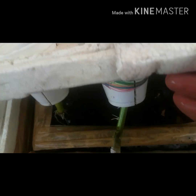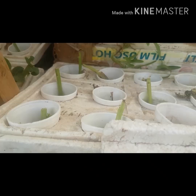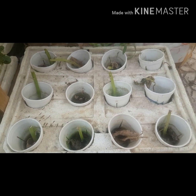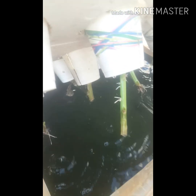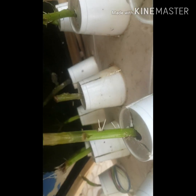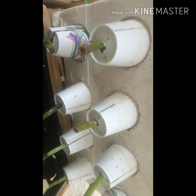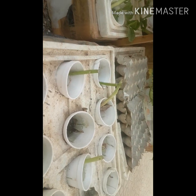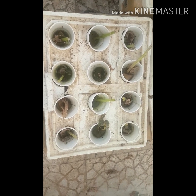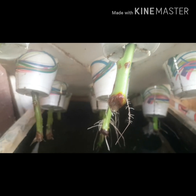All the plants that I have put in the cups — most of them have already sprouted roots. Before I placed them here in the styrofoam cups, I already put them in water for almost one week, so you can see that the roots have already sprouted. Some of them already have a baby leaf — a new leaf visible on the stem. Not all the stems sprouted roots; some of them also got rotten.